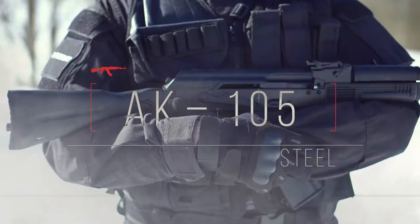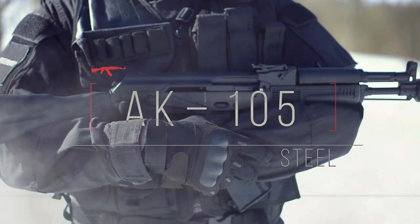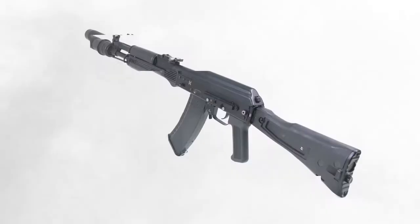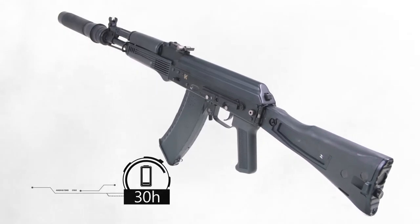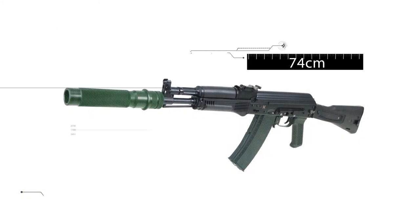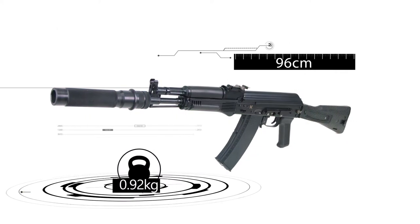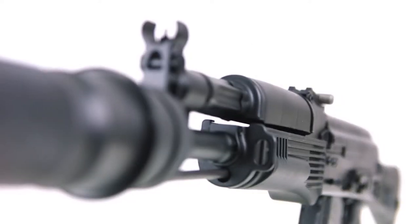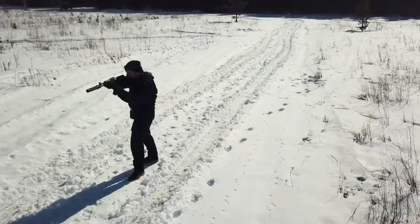AK 105 steel edition: the optimal range is 185 meters, up to 30 hours of great performance, length is 96 centimeters, and the weight is 3.5 kilograms. The AK 105 is smaller than the AK 74 but has the same reliability and durability.